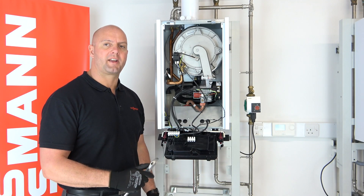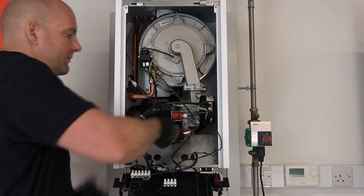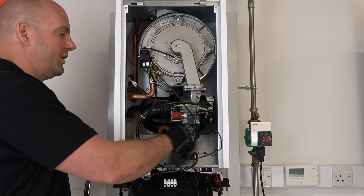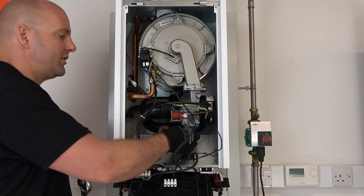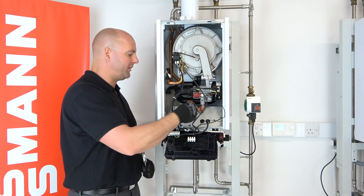So the first thing I'll do is remove the gas connection — the gas union. Slacken that off; gas is isolated, just undo the nut. Okay so that's the nut off. You can see the fibre washer in there; you can make that safe and replace it if necessary.